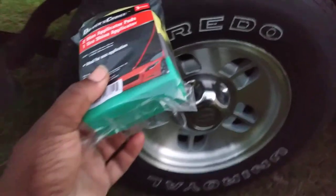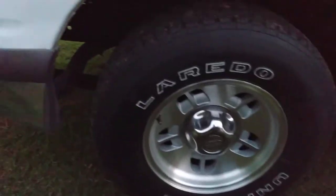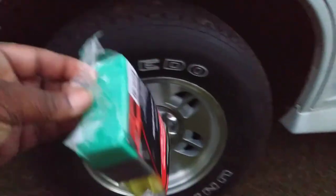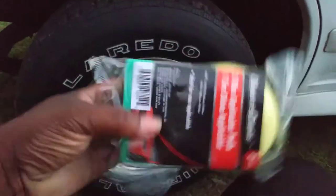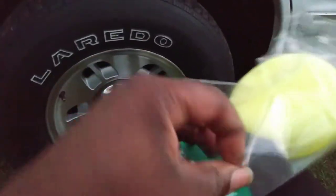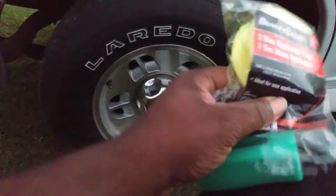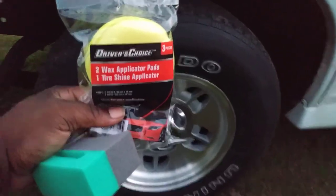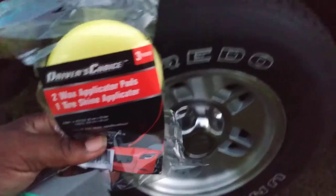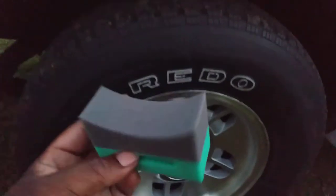Hang tight, I'm gonna pop this thing open. Let's see if I can open it with one hand - if I can do it with one hand it's tough. Oh look, I actually did it with one hand guys! You can do a lot of stuff with one hand. Let's go ahead and get busy.